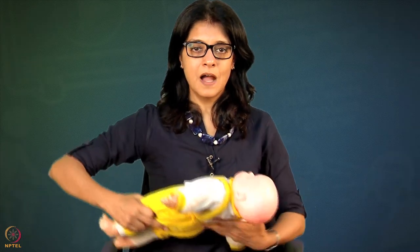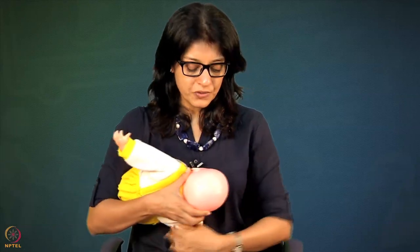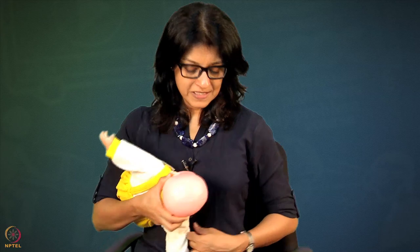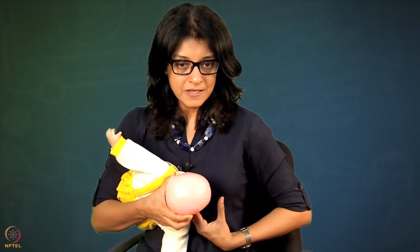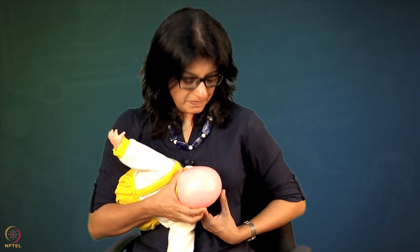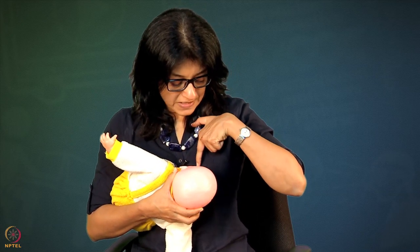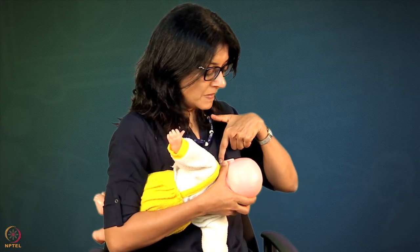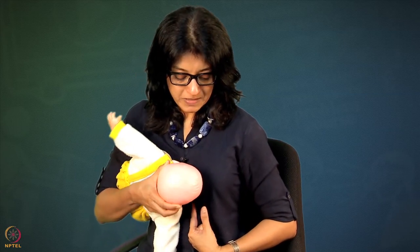Let's start by bringing the baby into the cross-cradle hold position. Baby is landed on the breast correctly with a little bit of extension of the neck, and the ear is opposite the nipple. I am holding the breast in a U-shape, contouring it, and now baby is ready to latch. Once baby latches on, I examine the latch by pressing on the breast near the lower areola. Baby's head should be completely facing the breast - not facing up.